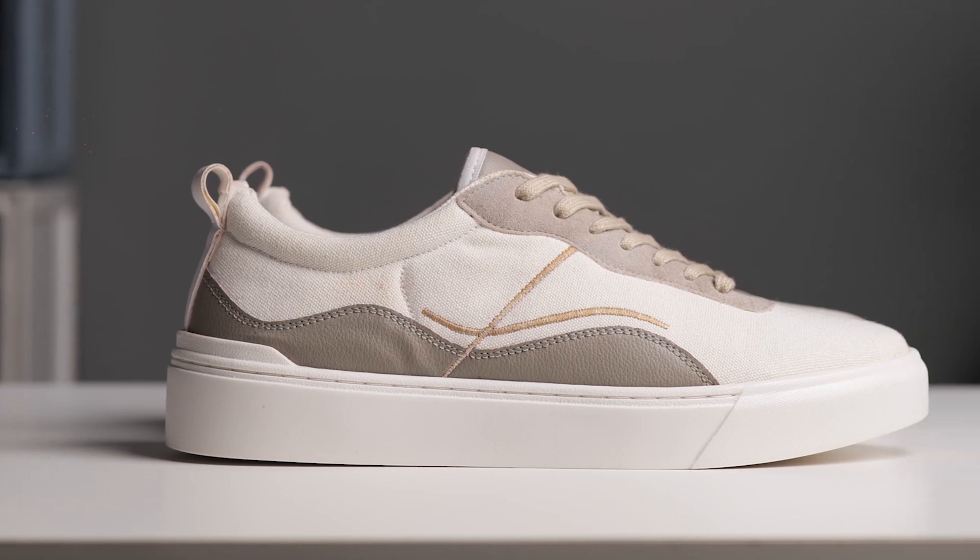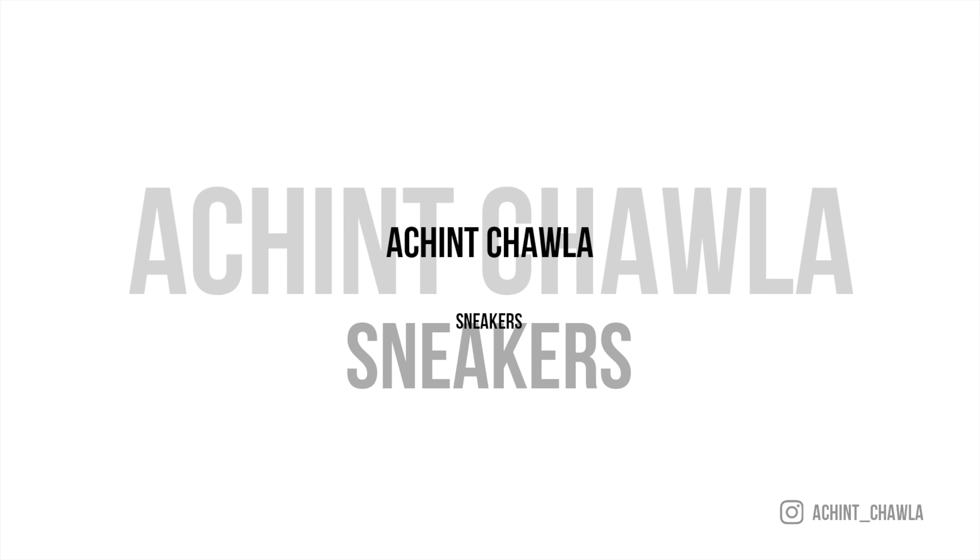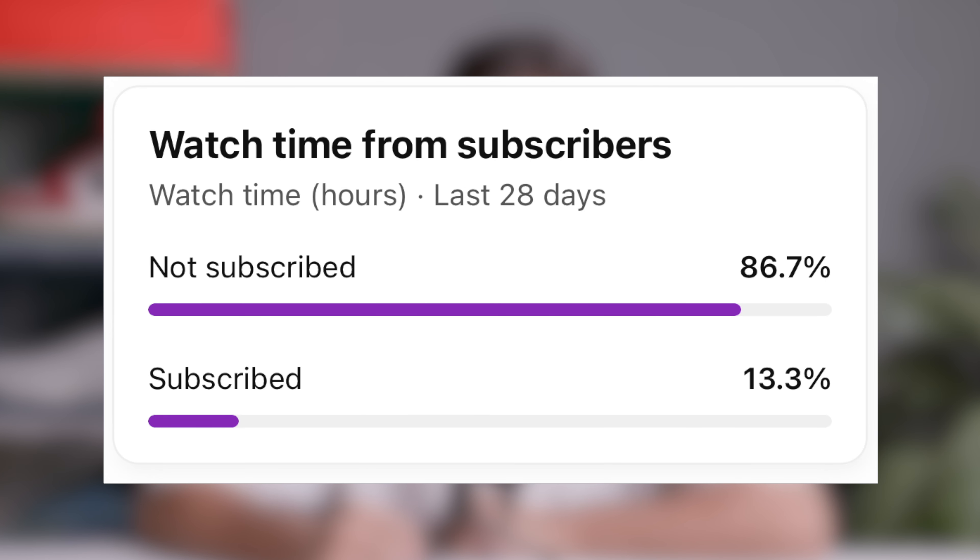I recently reviewed the EC Low from Indian brand Ludic and you guys liked that video. Many people were asking about the EC Pro, which is the pro version, so today we're going to talk about EC Pro. I'm Achan Chavla — if you like sneakers, you're in the right place. Consider subscribing, and follow me on Instagram — links in the description. 86% of you are watching but not subscribing, so go ahead and subscribe.